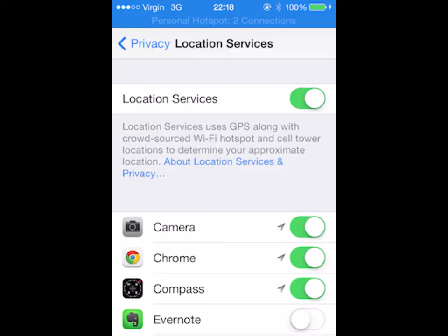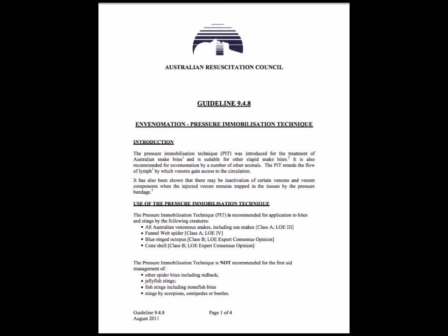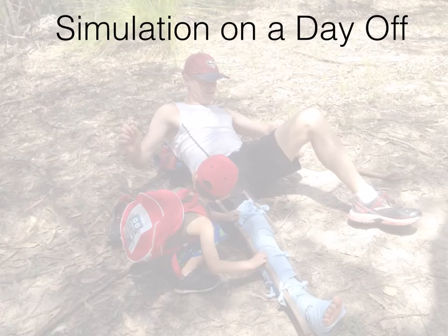That's it for our family scenario today. If you want to learn more about pressure immobilization bandages, their application and indications, then check the Australian Resuscitation Council website. Thanks for listening — hope you enjoyed us sharing our learning points.